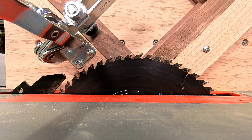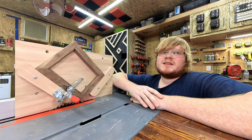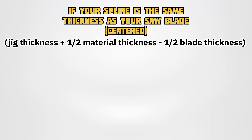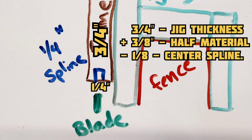Clamp your frame inside the jig and raise your blade to the desired height. Make sure you are not going to cut through the rabbet or your jig. If your spline is cut to the same width as your table saw blade, you will need to use this equation to find out where to set your fence. Otherwise, whatever thickness you'd like your spline to be, use this equation. So if you wanted a one quarter inch spline in a three quarter inch thick frame, you would set your fence to three quarters inch plus three eighths to find the center, minus one eighth for the spline.